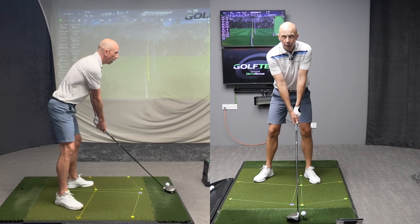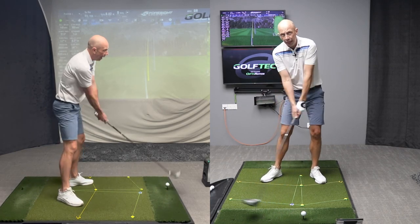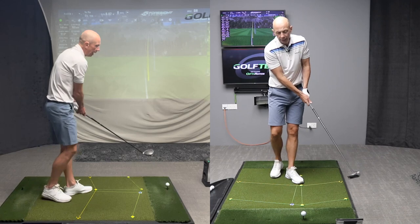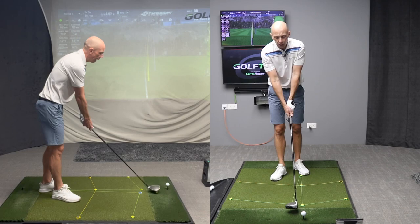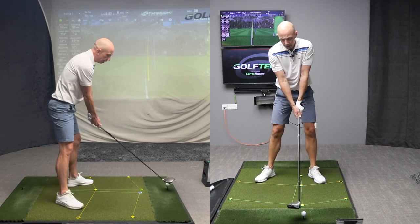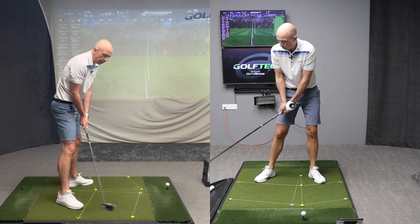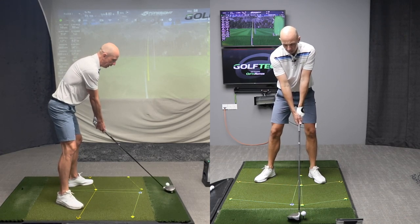The second thing you can do to change your swing path instantly is to change your ball position. The further back in your stance you put the ball, the more you'll be encouraging an in to out swing path, and the further forward you put the ball in your stance, the more you'll be encouraging an out to in swing path. This is quite simply the most effective way of changing your swing path quickly. If I wanted to swing more in to out, I'd move the ball position back slightly, being more inclined to swing from the inside. Let's see what it does to the path.